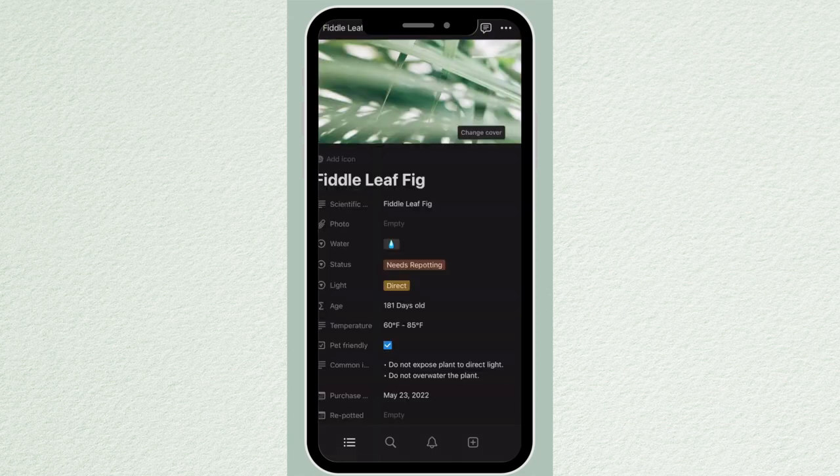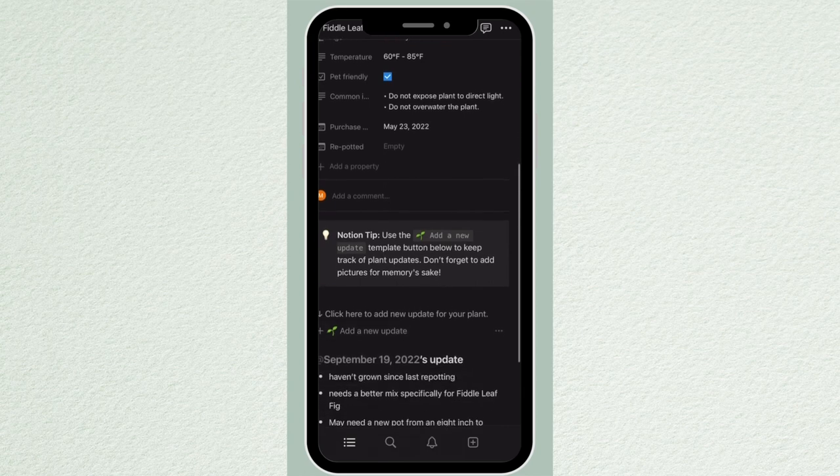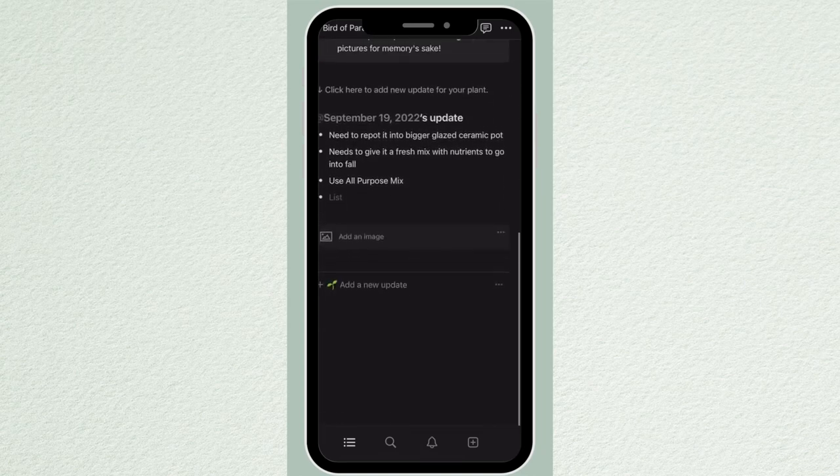To keep me on task I'm going to be using my Notion app — I found a cute template that helps you keep track of your plants. I'm able to put in what type of plant it is, what's going on with it, what kind of mix it needs, whether it just needs watering or a mix update. This is not sponsored by Notion.